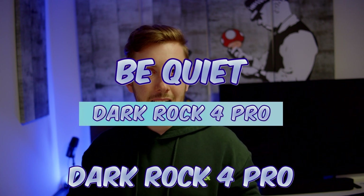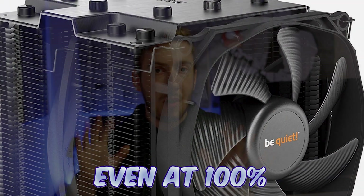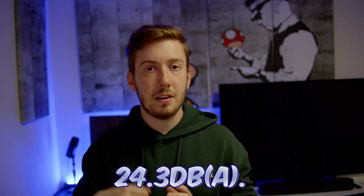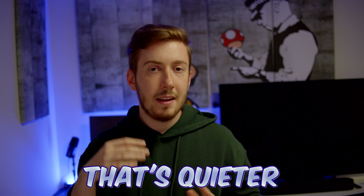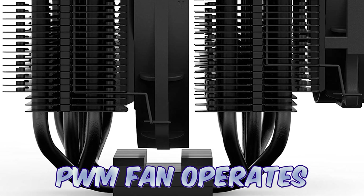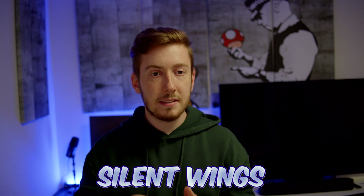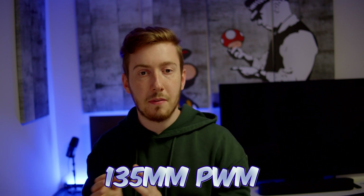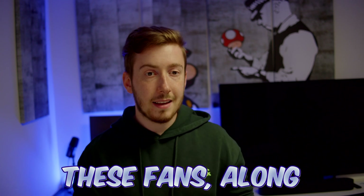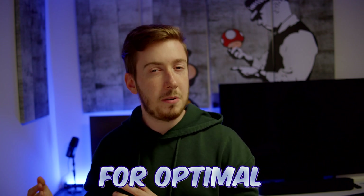The Be Quiet Dark Rock Pro 4 is known for its virtually inaudible operation. Even at 100% PWM fan speed, the noise level is an insignificant 24.3dB — quieter than a whisper. The Silent Wings 3 120mm PWM fan operates at 1500 RPM while the Silent Wings 135mm PWM fan operates at 1200 RPM. These fans, along with the funnel-shaped frame on the front, ensure high air pressure for optimal cooling.